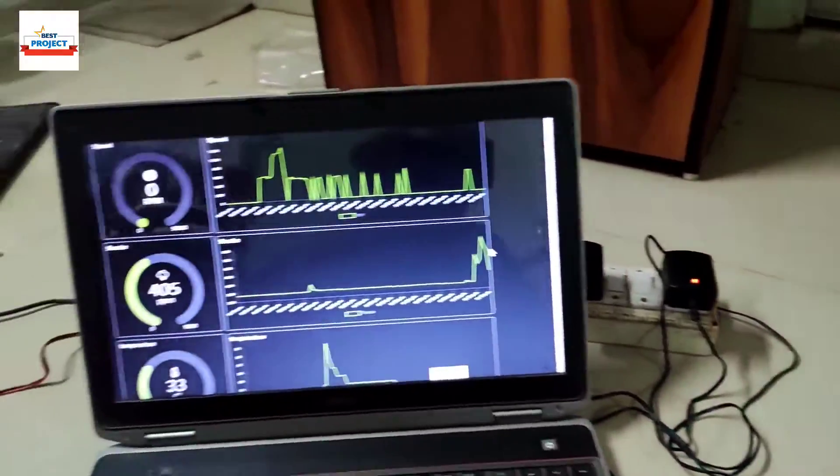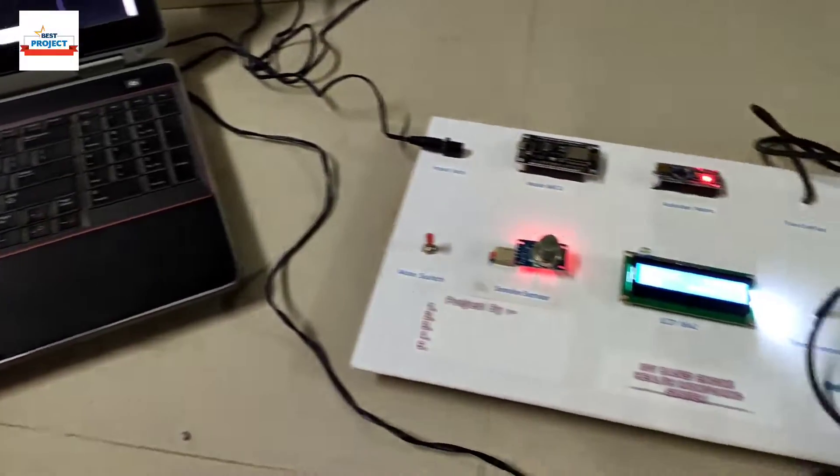Each and every sensor is working fine. Thank you so much for watching the video. See you in the next video.